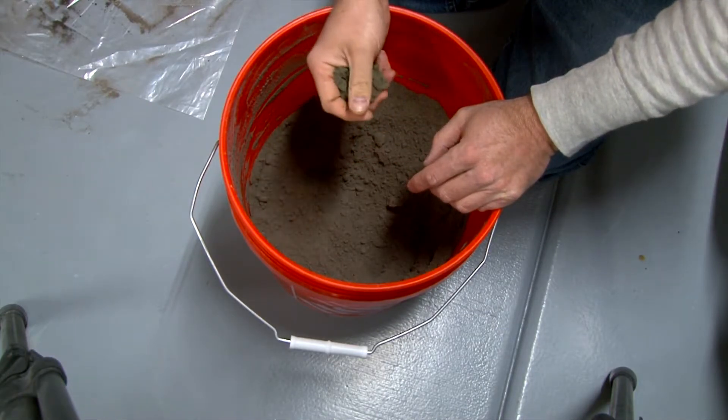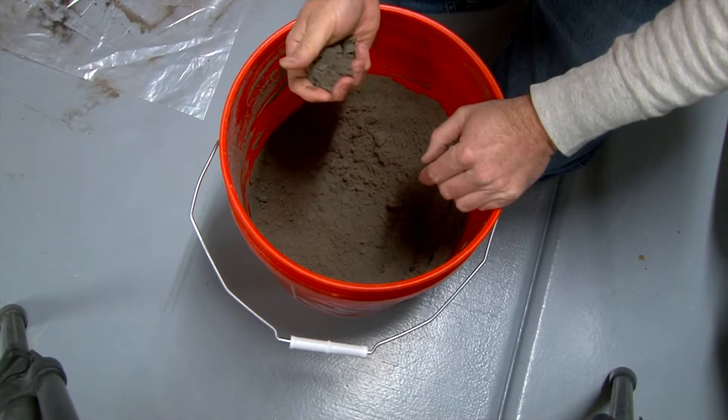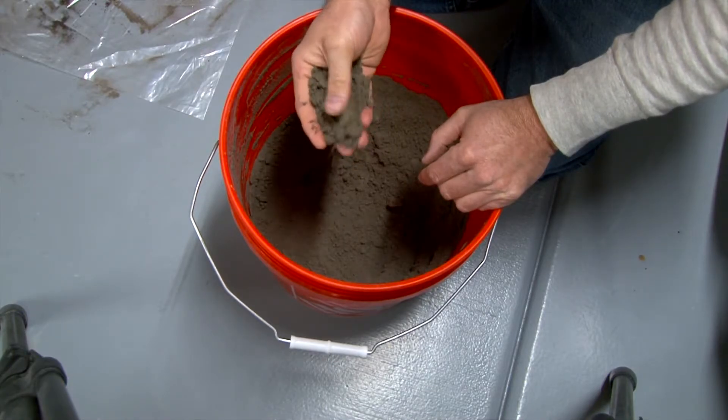If the sand's too wet, it actually creates steam and will totally mess your part up. But there you go — green sand.